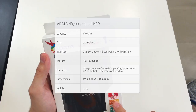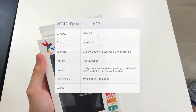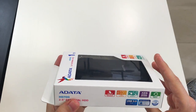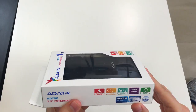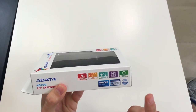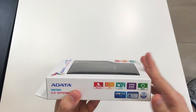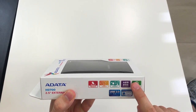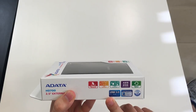We can see that it's military grade shockproof, dustproof, and waterproof. Some certificate names — IP5X, IPX6, etc. On the left side, we see more stickers. We have AES 256-bit encryption, which is great news for those who are after more securely protected files. We also have some software perks, 3 years of warranty, and the interface is USB 3.0.